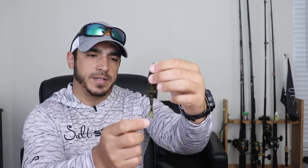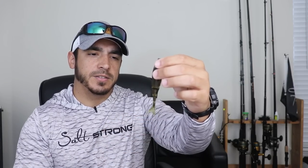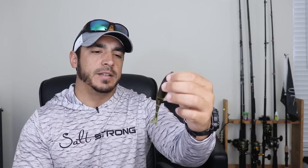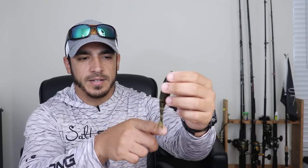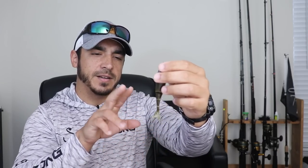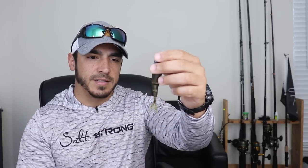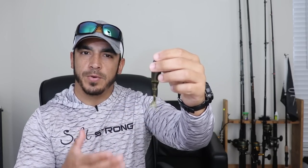The split in the middle of the tail has a little bit of plastic in there, so it gives it a lot of kick when you're twitching it through the water. Unlike a jerkbait style lure which has just two strings forming the tail, this one has that piece of rubber in the middle that acts almost like a webbing, giving it a little bit more kick.